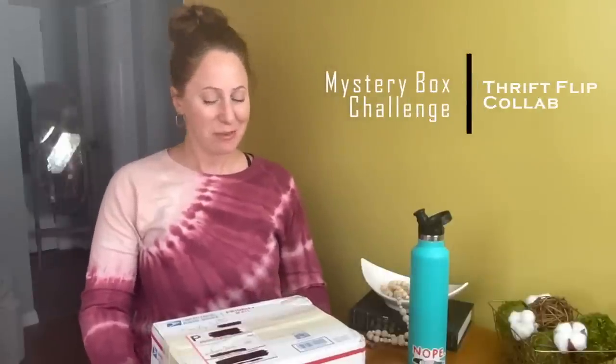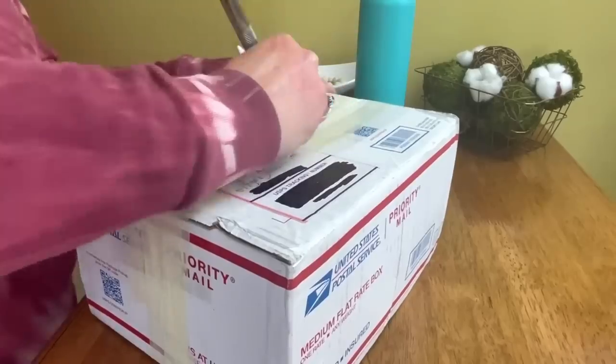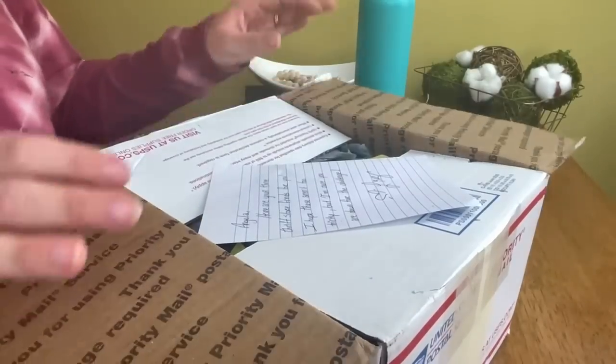Hey friends, today it's time to play What's in the Box? Angela, here are your three thrift store finds for you. I hope these aren't too tricky, but I'm sure you're down for the challenge. I sure am down for the challenge. So let's find out what's in this box.